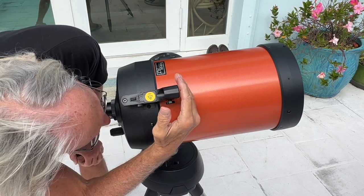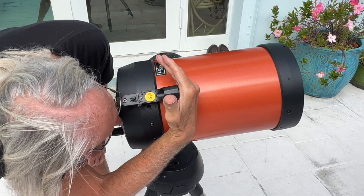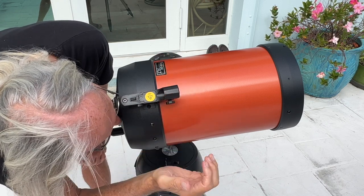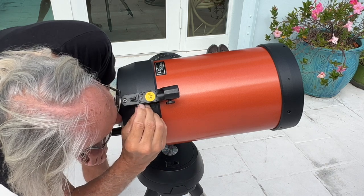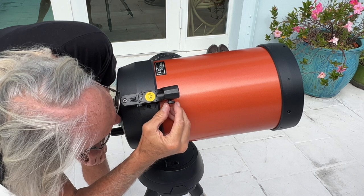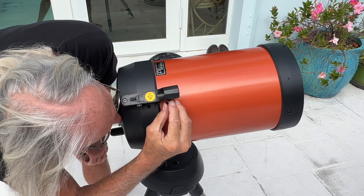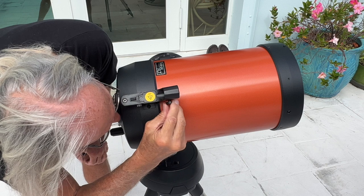I don't even see my red dot. Like, I'm looking everywhere for it. It was there before. I turned it — oh, there we go. Now I got it. Now I've got to use these to get my dot in the right spot.